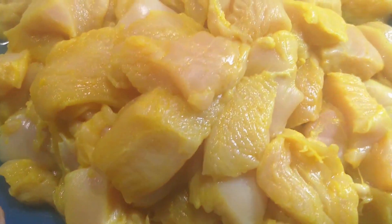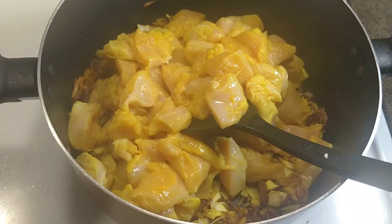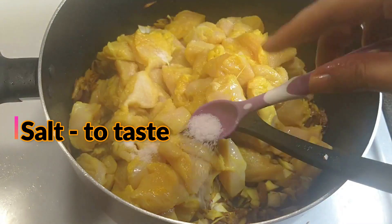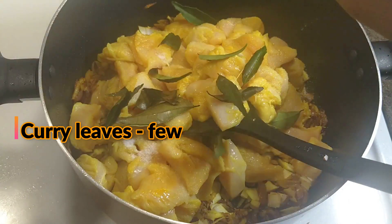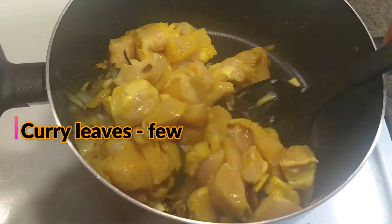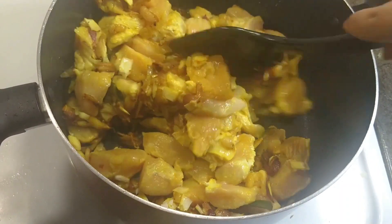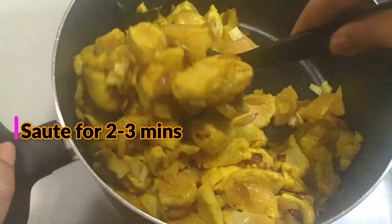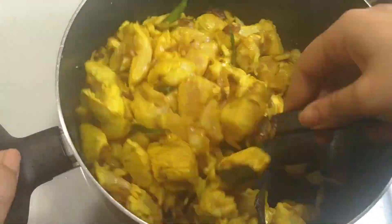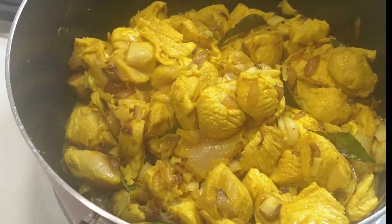Let's make the chicken. I am taking the boneless chicken. I am using the pizza side. I have 500 grams of chicken. Let's take a small amount of chicken to cut it into the pan. Put a little bit in the pan. Now we will add a little taste to the chicken.